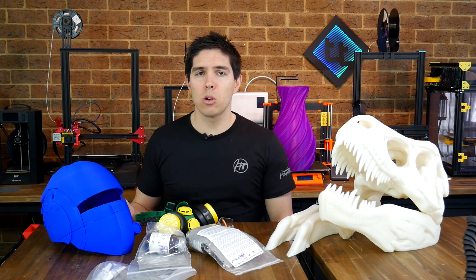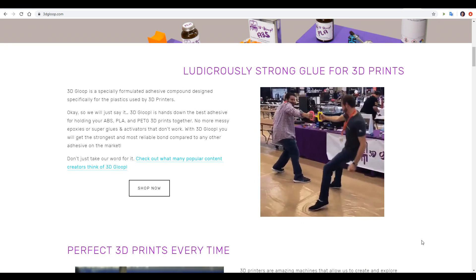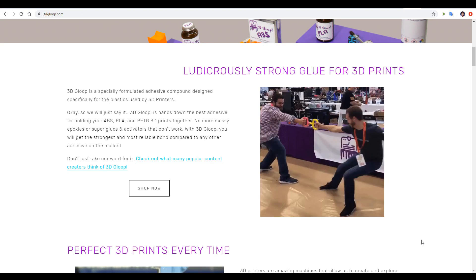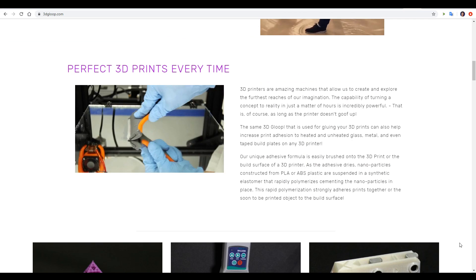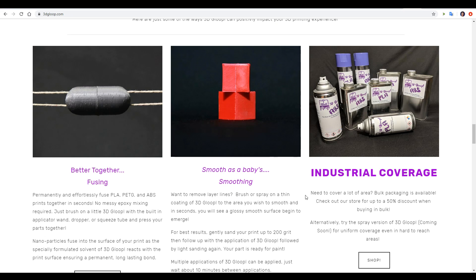3D Gloop is a liquid that can be used for 3D printing in three ways. Firstly, as an adhesive, which is particularly strong because it melts and bonds the two plastics together, kind of like welding with metal. Secondly, as an adhesive to help your first layer bond with the bed and prevent warping. And thirdly, as a matter of smoothing, particularly on PLA where we can't acetone smooth like we could with ABS.